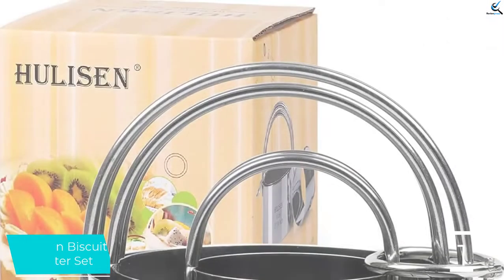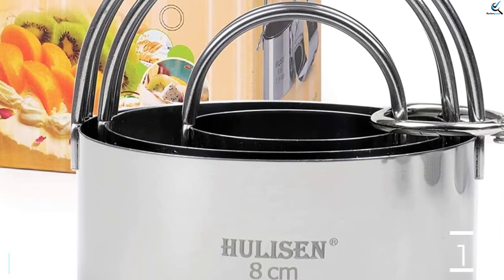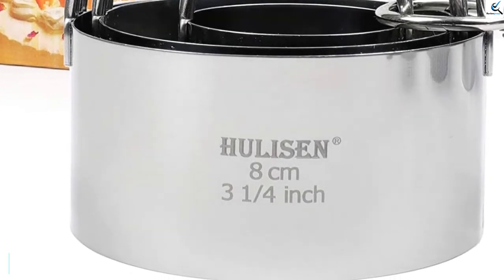If you love cookies but also can't get by without baking biscuits, this is a great set to consider. These cutters are a bit limited in their versatility due to their narrow size range.